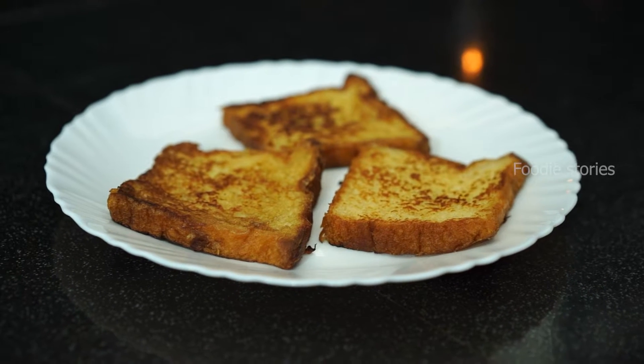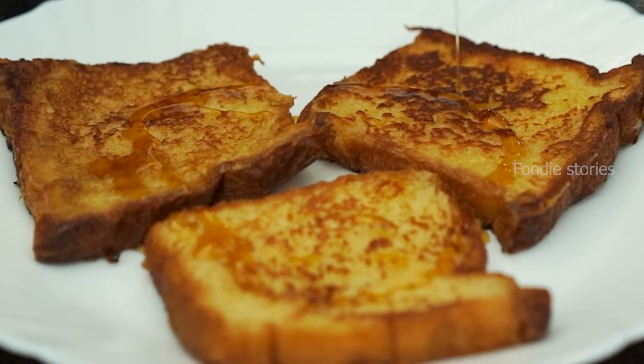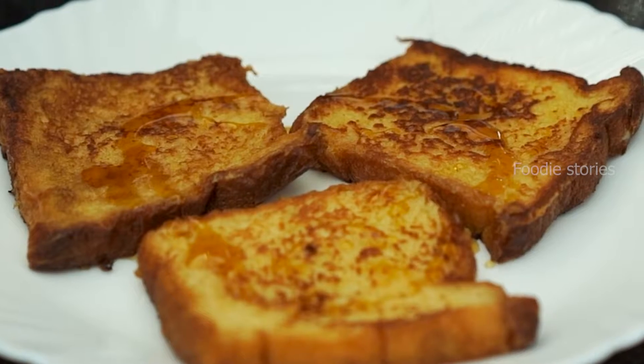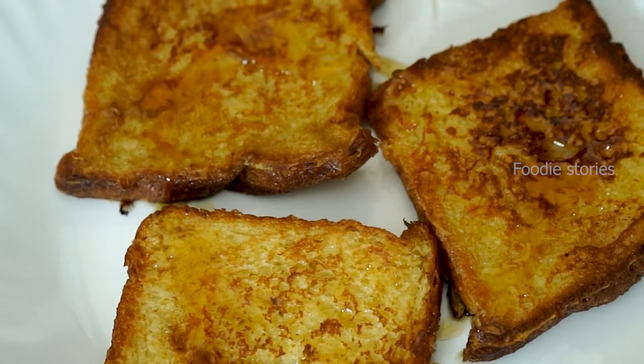Hello everyone, this is a very simple recipe. We have a very tasty and easy recipe.